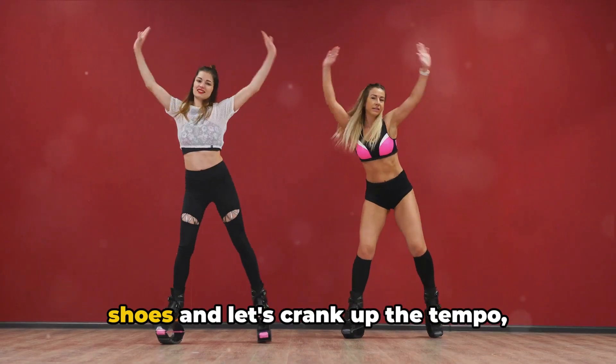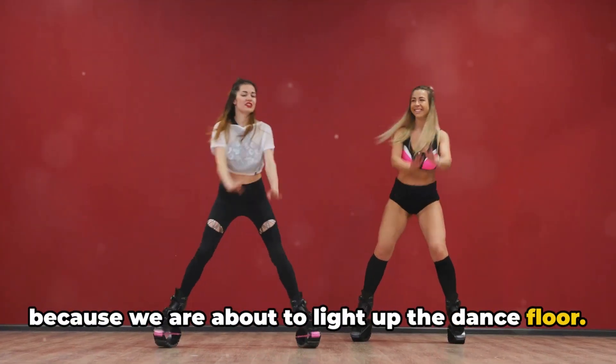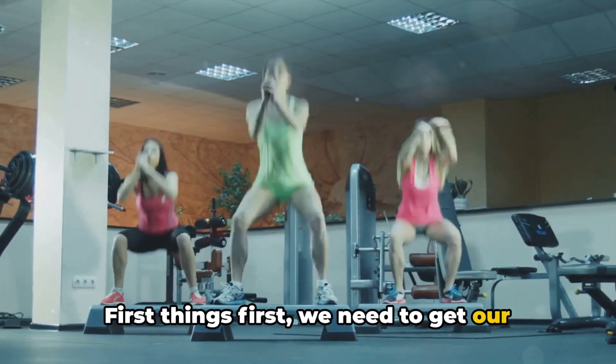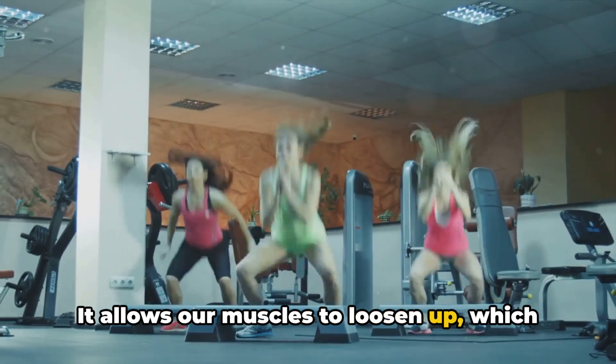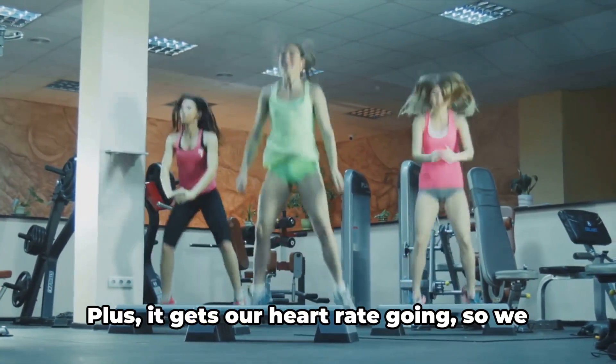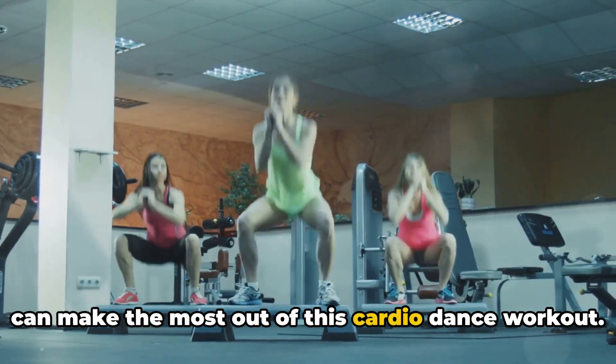So dust off your dancing shoes and let's crank up the tempo, because we are about to light up the dance floor. First things first, we need to get our bodies warmed up and ready to dance. Warming up is critical — it allows our muscles to loosen up, which helps prevent injuries and cramps. Plus, it gets our heart rate going so we can make the most out of this cardio dance workout.